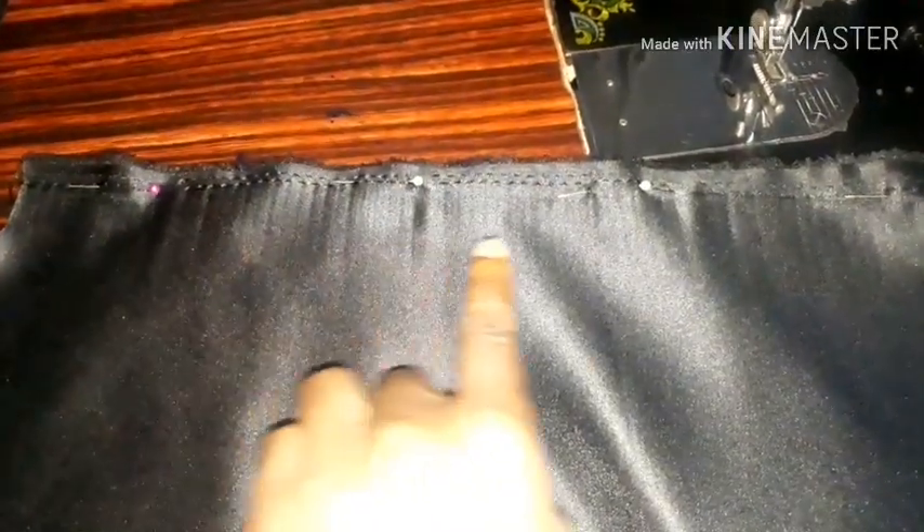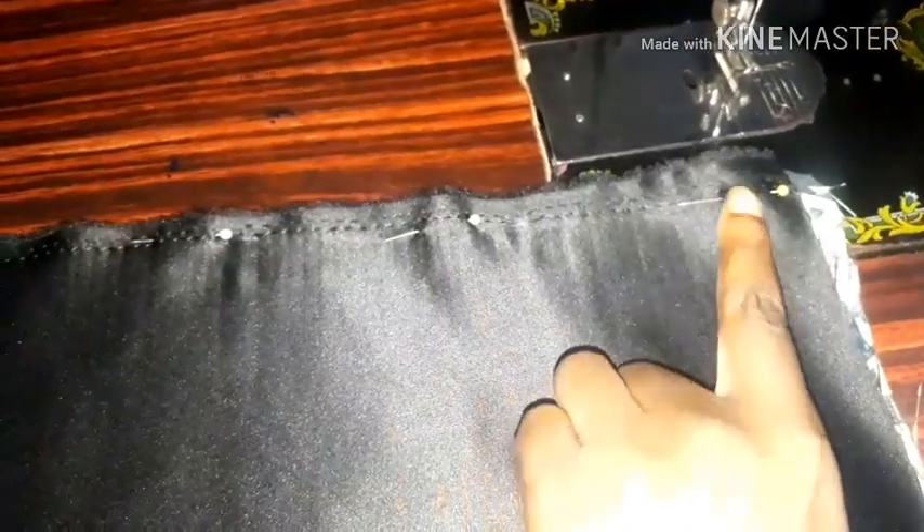I added another fabric piece to my strap because I didn't have enough. The trick here is to sew it wrong sides facing each other first, then turn it and sew it right sides facing each other. Do the same for the other part of the straps.